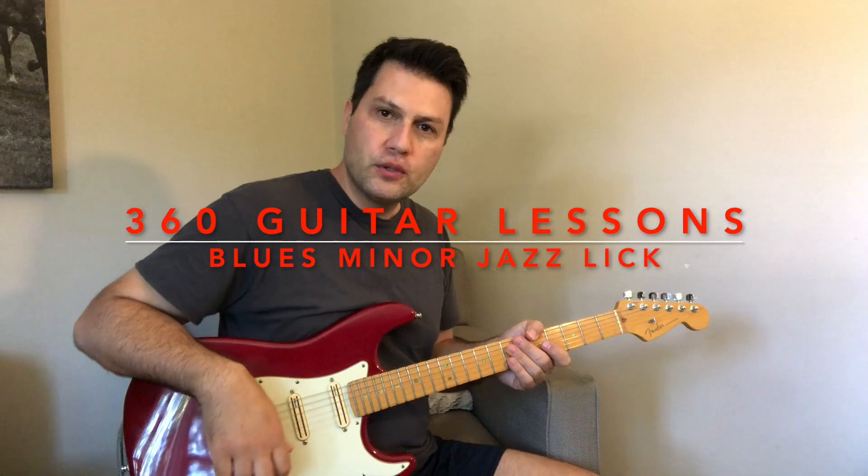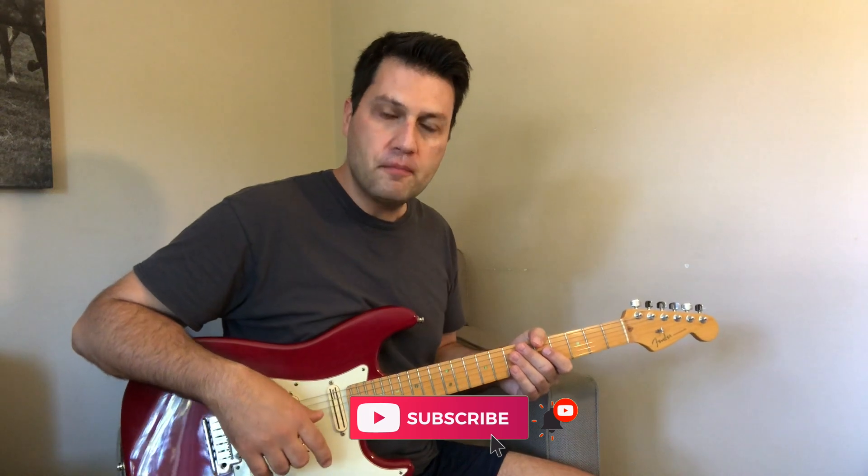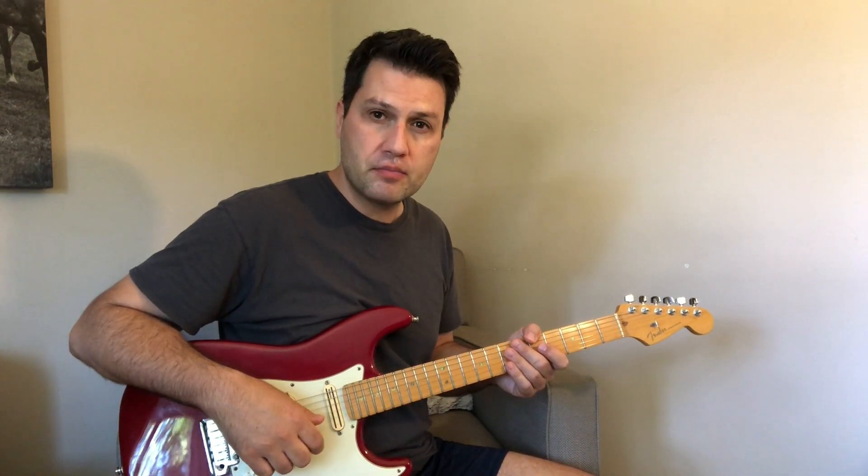Hey there! I'm going to show you a lick tutorial today on a bluesy minor jazz lick that you can use over a D minor 7th progression.